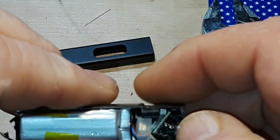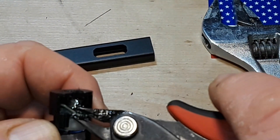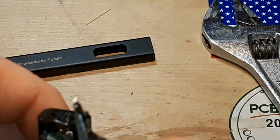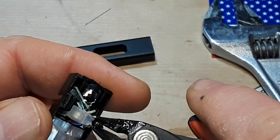We got her out. Kind of killed that USB charging port there, but hey, that was the price for getting everything out.